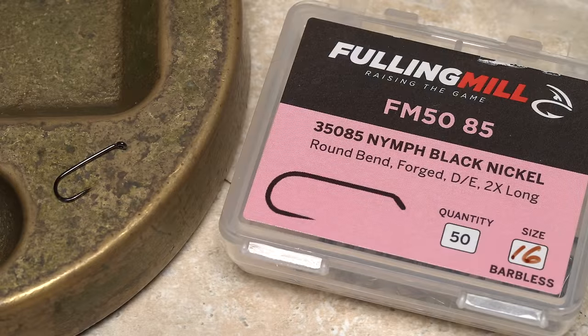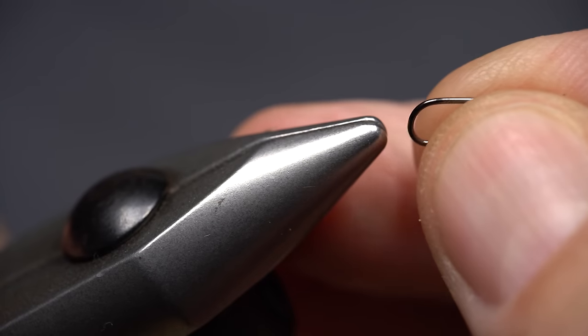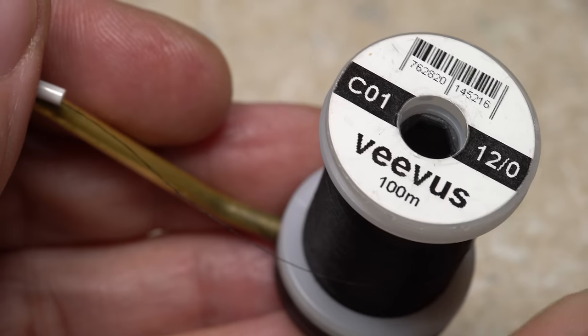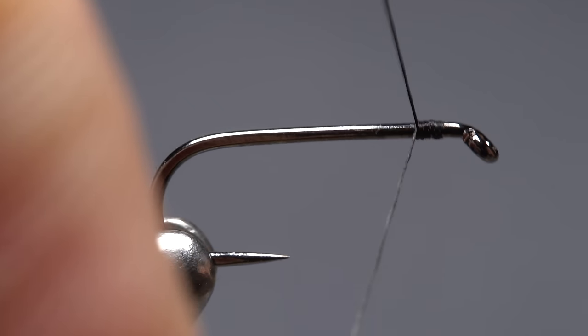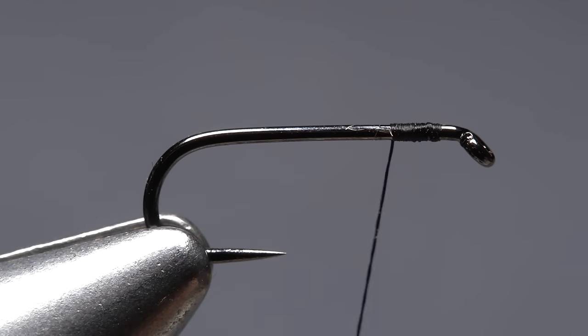For a hook, I'm going to go with a Fulling Mill 35-085 barbless nymph hook in size 16. After getting the hook firmly secured in the jaws of my tying vice, I load a bobbin with a spool of super thin yet remarkably strong Vivas 12-aught thread. Get your thread started on the hook shank, leaving a little space behind the eye, and take a few wraps rearward before snipping off the tag.